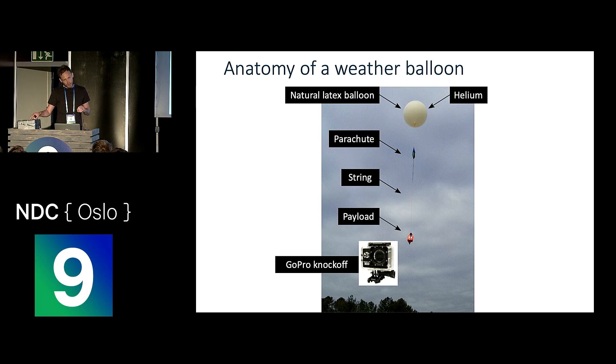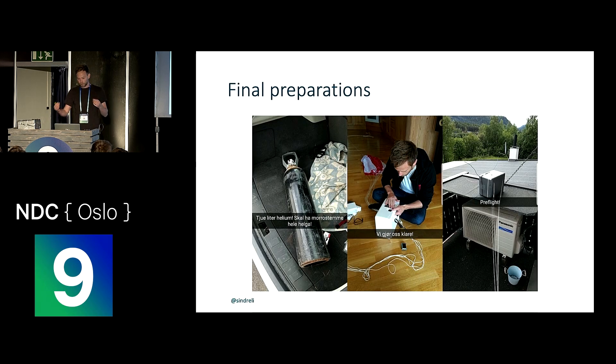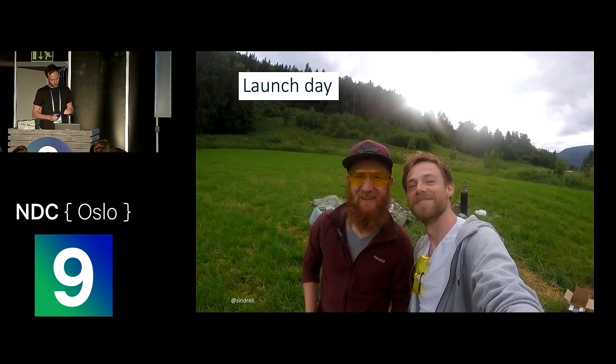We had a GoPro knockoff camera on board because we wanted some really cool video footage. We didn't want to splurge on a proper original GoPro because we weren't sure we'd be able to recover it. Here are just a few photos from the final preparations — we basically stayed up all night, wrote a few lines of code just minutes before launch, and we were pretty confident it would be okay. On the final launch day, we're smiling, always wearing protective goggles — very important.